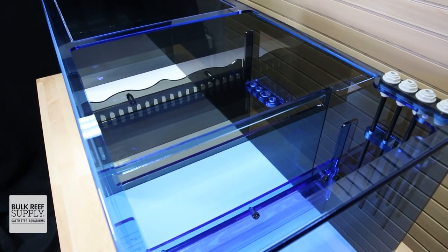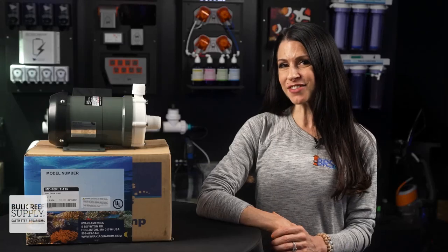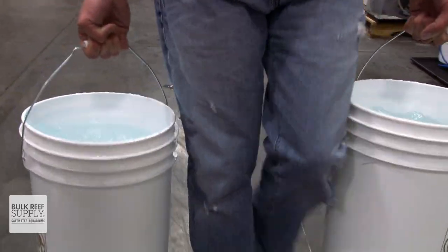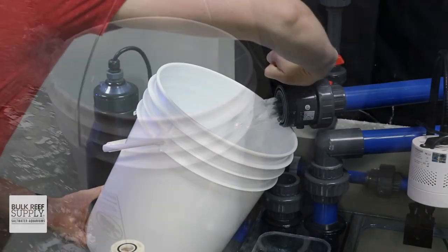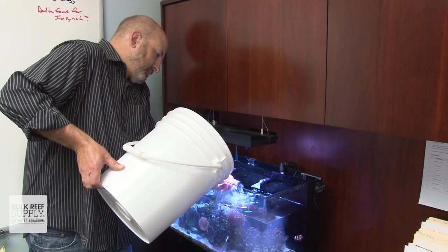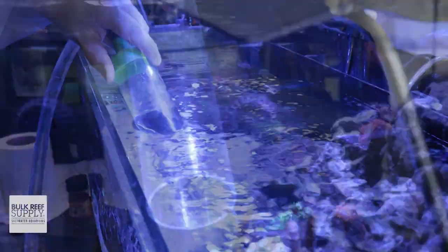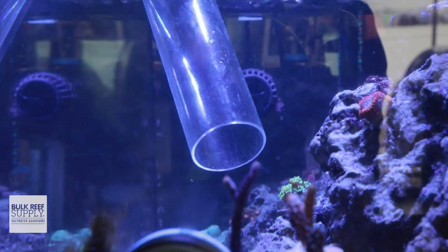These pumps are great for plumbing large systems where you're using one pump to feed more than one return, or for remote sumps — whether your sump is in a different room or a different level of your home or office — where you'll likely need the power of an external pump to push water back to the display. And for my favorite use, water changing stations: carrying buckets of water gets old and is often the dreaded part of routine maintenance, especially if you're doing large water changes. Pump your water instead and do 20, 40, even 100 gallon water changes in a fraction of the time without ever lifting a bucket or killing your back.